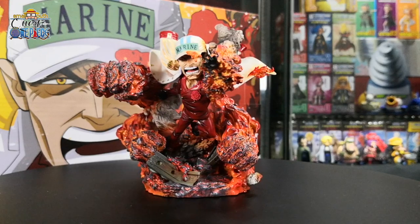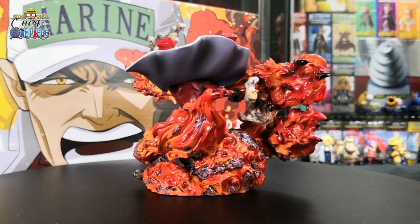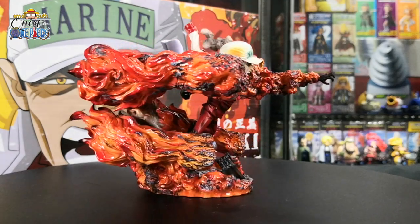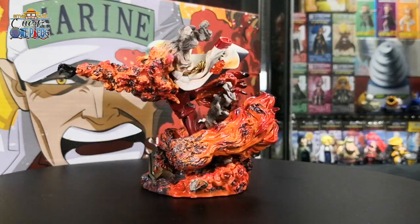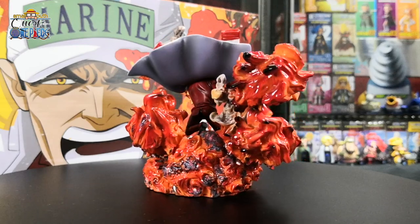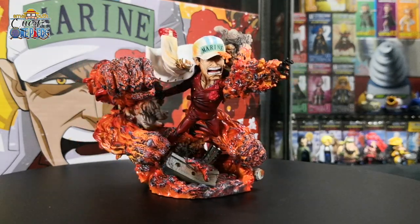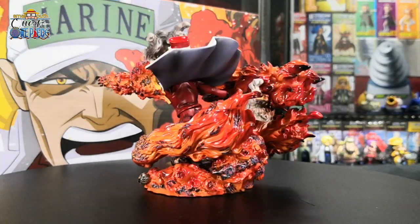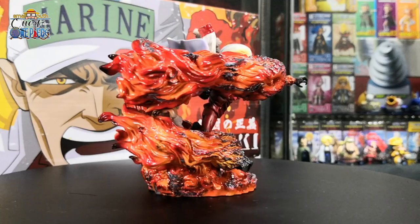Sakazuki, also known as Akainu, is the current Fleet Admiral and former admiral of the Marines. Sakazuki ate the Magu Magu no Mi, a Logia-type Devil Fruit that lets him create, control, and transform into magma. His magma is extremely hot, highly explosive, and well suited for combat — this allows Sakazuki to burn, melt, and destroy anything in his path. Overall, I think the G5 Sakazuki figurine is very nicely done. I really love the design of the magma face showering down. The only downside is that Sakazuki looks a bit too slim in this figurine. But overall, very easy to assemble and a powerful concept of displaying Sakazuki's strength and ability.